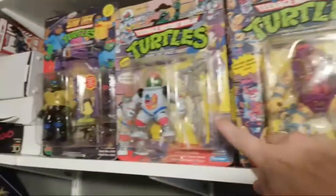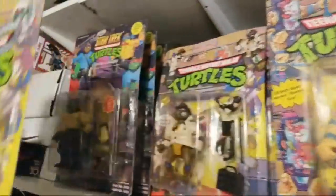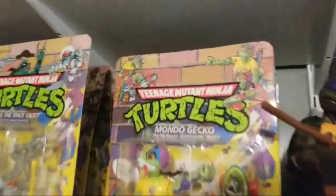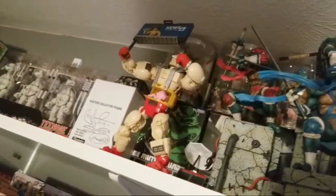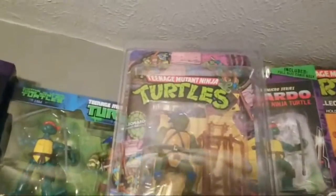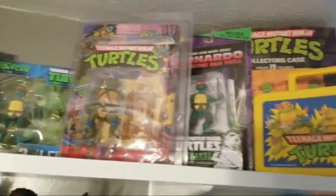Some of my favorites up here in the front: Mutagen Man is my favorite figure from the original line, and Space Cadet Raph is super nostalgic for me — he was one of my favorites as a kid so I've got a carded version of him. I've also got Undercover Donnie and all of the Star Trek turtles right there. Behind Mutagen Man, Mondo Gecko is back there — unpunched, in great shape. Up here on the top I've got the Good Smile turtles, a Mega Bloks Krang autographed by Peter Laird, the Fugitoid, the NECA Black and White turtles still in their box, and a first release 1988 first edition Leonardo — unpunched. I couldn't believe I found that one — he's in great shape. And I've got a sweet lunch box and collector case too.